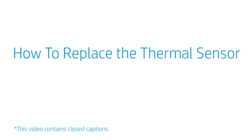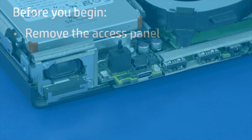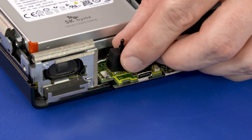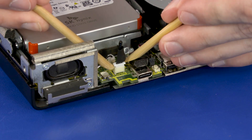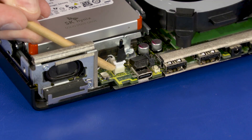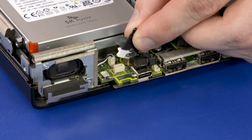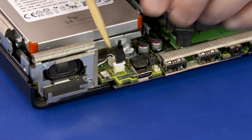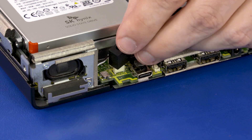How to Replace the Thermal Sensor. Before you begin, remove the access panel. Removal: Remove the foam pad that covers the thermal sensor connector on the motherboard. Disconnect the thermal sensor from the connector on the motherboard and remove. Replacement: Connect the thermal sensor into the connector on the motherboard. Replace the foam pad that covers the thermal sensor connector on the motherboard.